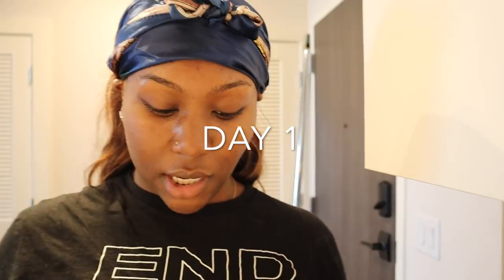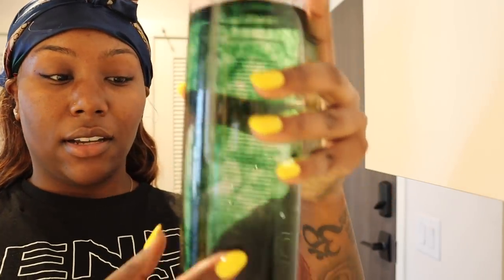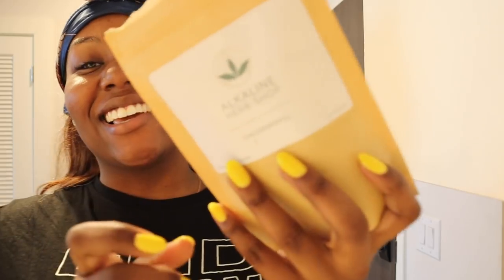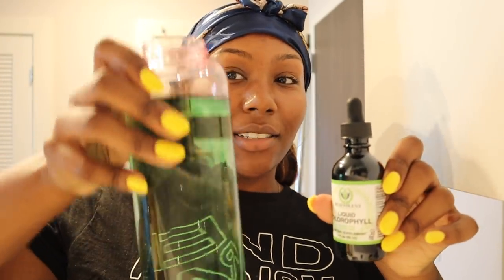Hi guys, so I forgot to videotape myself doing this, but I'm trying chlorophyll right now. I'm putting the drops in there — this is my first day. I've been taking these capsules because that's what I had before, but now I'm about to start taking the liquid version. You can put it in your water, so that's what I'm doing.